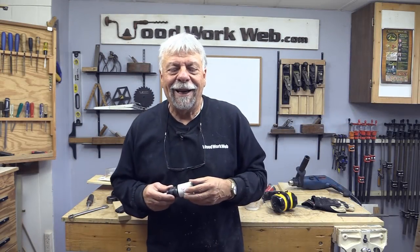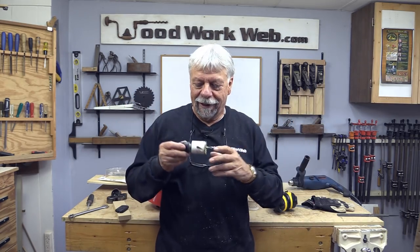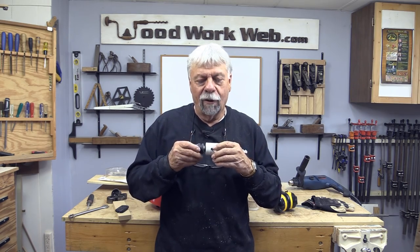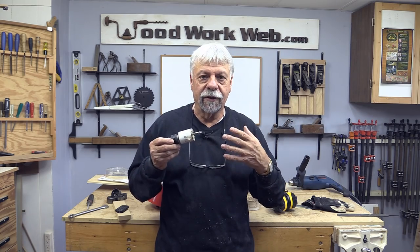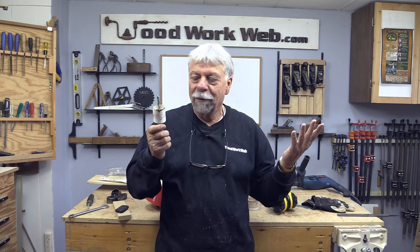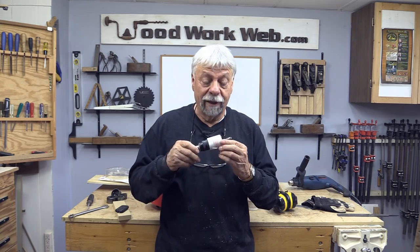And that's my overview of hole saws and a bit of a review on the Freud quick-release system. I love it when manufacturers come up with new and innovative ideas and allow us to use some of our existing materials without having to reinvest in everything. And that's what Freud has done — really, really good ideas.